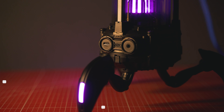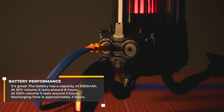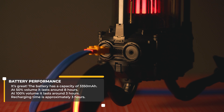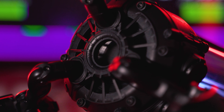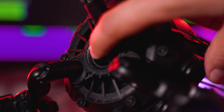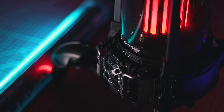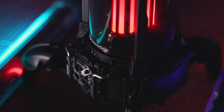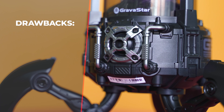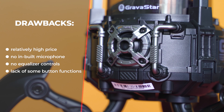I have some good news about battery life — what Gravastar promises is actually quite close to reality. At 100% volume in a small room that's really way too much; at half volume you're going to listen to music for around eight hours uninterrupted. Recharging the battery back to full takes around three hours, but you can listen during that whole time. As drawbacks: there's no built-in microphone, no equalizer, and no way to skip tracks from the buttons on the speaker.